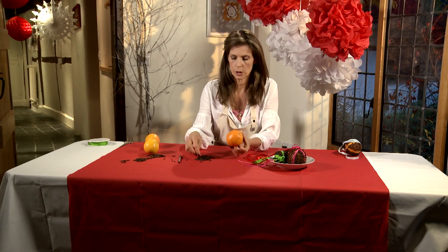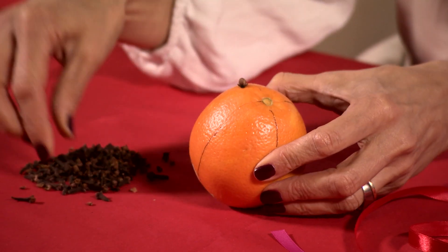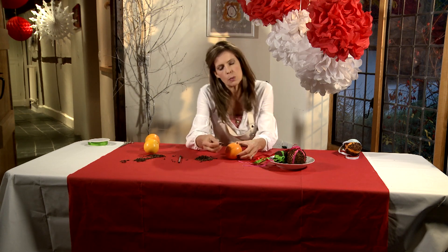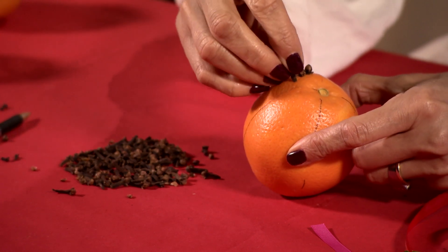So you divide it into four — that's where your ribbon is going to go. Then just leave a little gap either side of that line and just start sticking your cloves in. You might have seen different ones where they are quite artistic and they just put a line of cloves around the middle and leave a lot of orange showing.